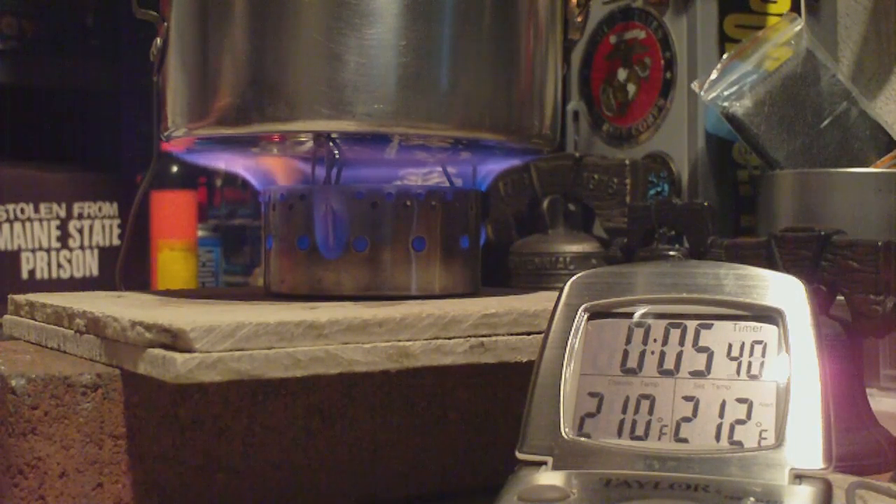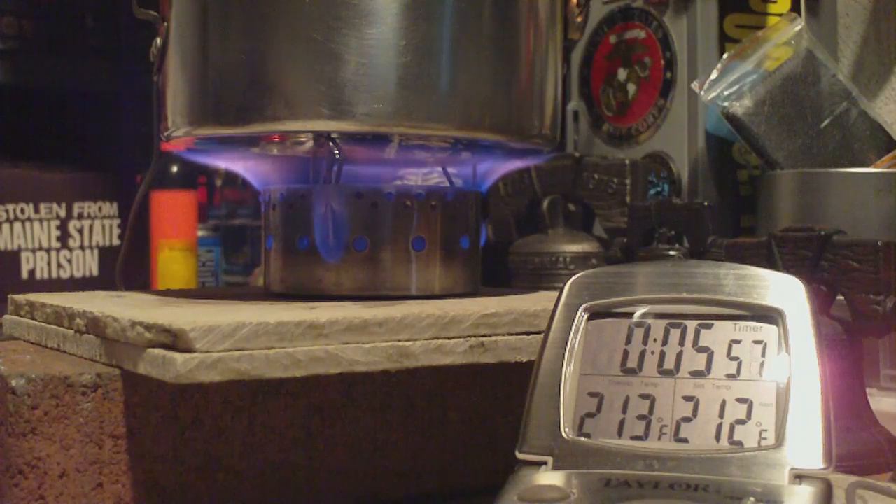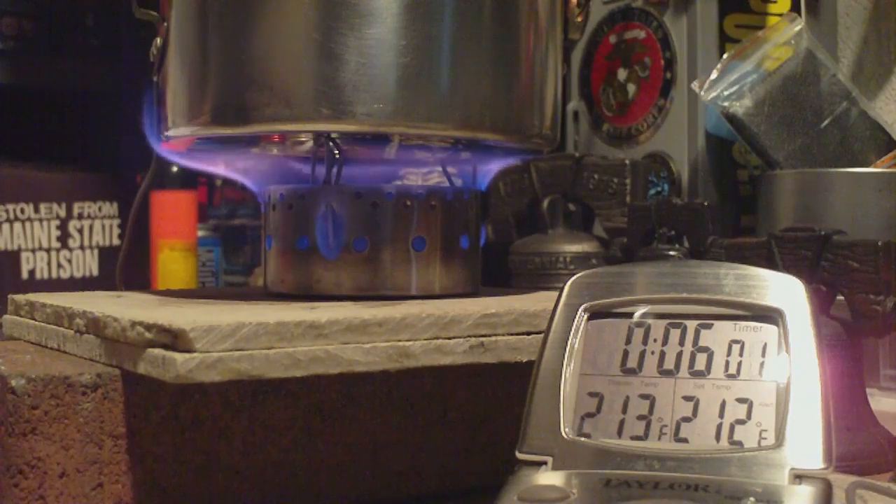There we have 210, 211, 212 at 5:48. That was 2 cups of water starting at about 58 degrees, came to a boil in 5 minutes 48 seconds.